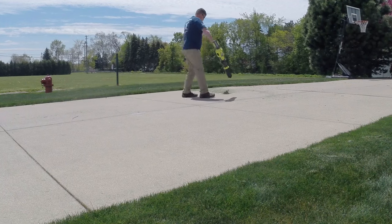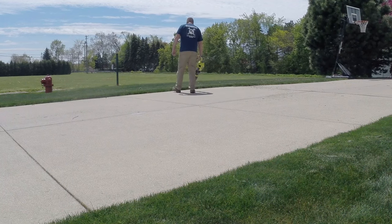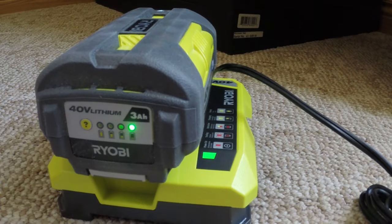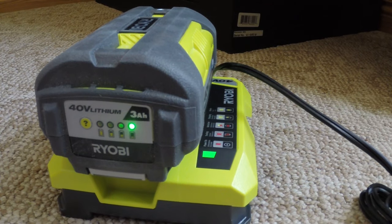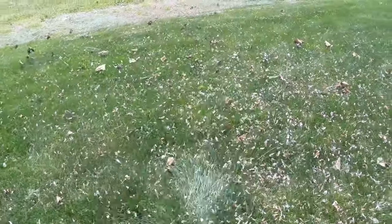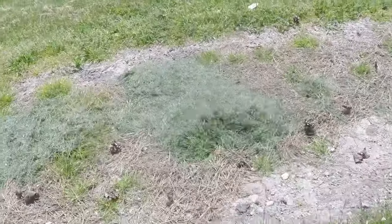The noise on this and the charge time for the three amp hour battery pack are probably the downsides. The charge time is about an hour and a half to an hour and 45 minutes, and you only get eight minutes of run time using the turbo button all the time — which we really found is kind of what we needed to do to use it.